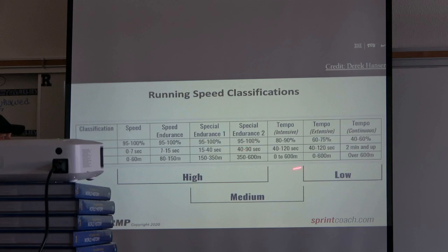Running speed classification from Derek Hansen: high days are 95–100% effort — speed (0–7 seconds, up to 60 meters), speed endurance (7–15 seconds, 80–150 meters), special endurance one and two, all at 95–100%. Tempo is in the medium zone — Charlie Francis says don't live in the medium, stay low or high. Many coaches run tempos at two minutes and up. On a true low day we don't do much tempo, but on the lead-in day we still sprint — accelerations don't burn you out like top-end work does.